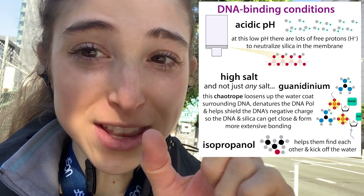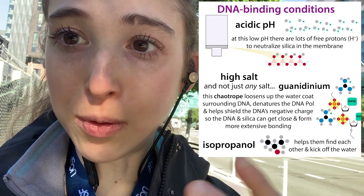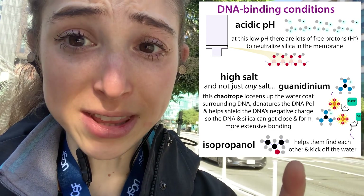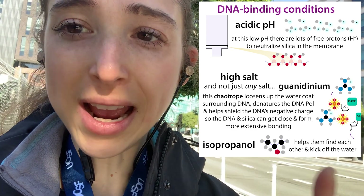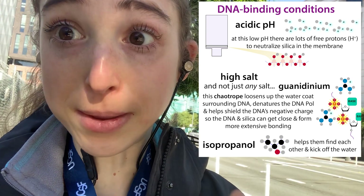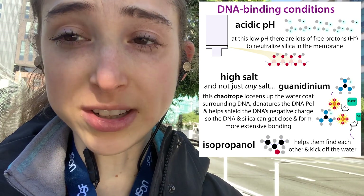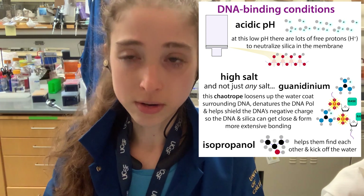We lower the dielectric constant by making the solution less polar, which we do by adding isopropanol. Isopropanol has a nonpolar hydrocarbon part, so water doesn't hang out with that — this reduces the shielding around both the DNA and the membrane so these two can find each other, especially combined with the chaotropic salts breaking up those water networks. So the DNA sticks to the membrane, and everything else flows through, at least mostly.